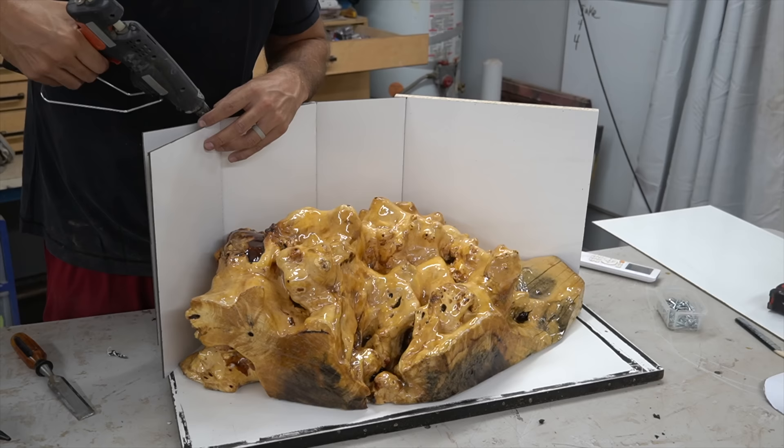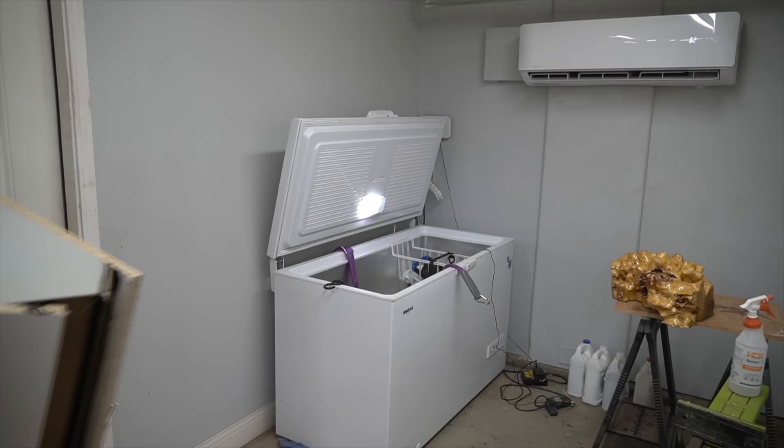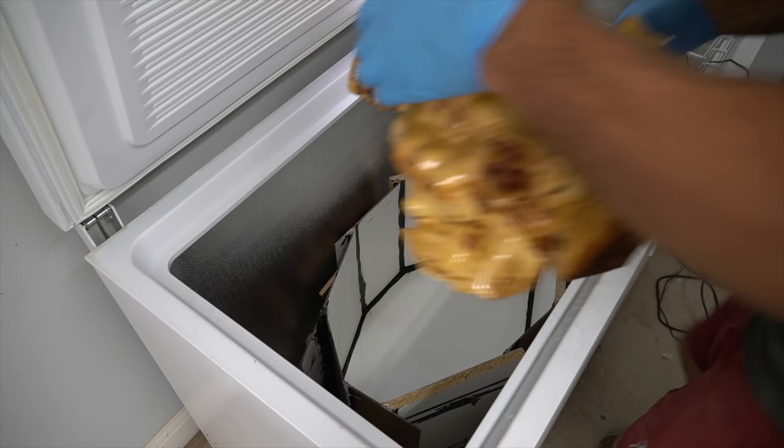Once this thing was cured, it's time to start making a mold. I'm kind of just piecing together scraps here, as you can see, and hopefully this thing works out.